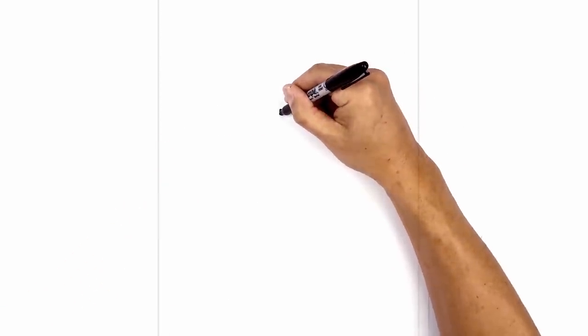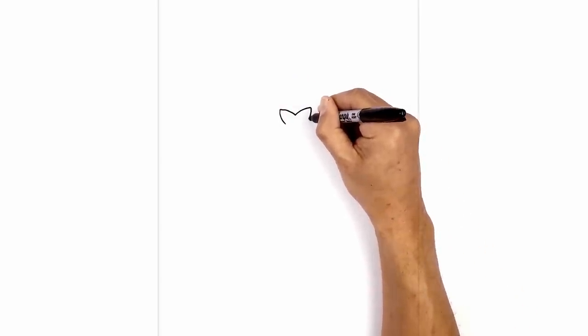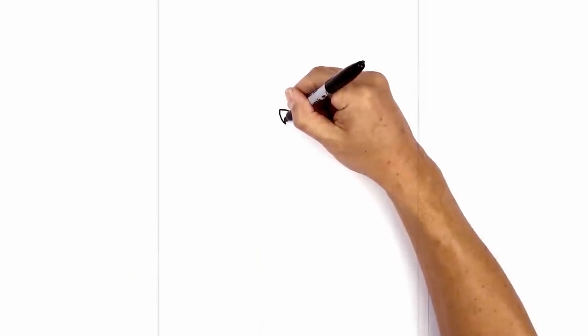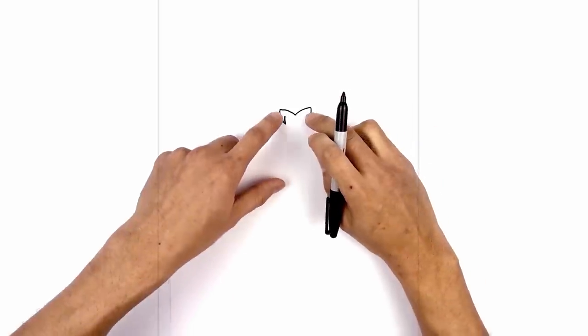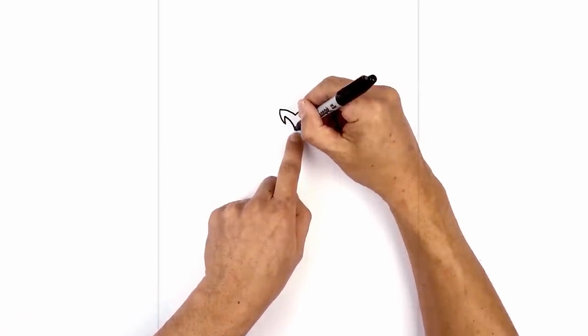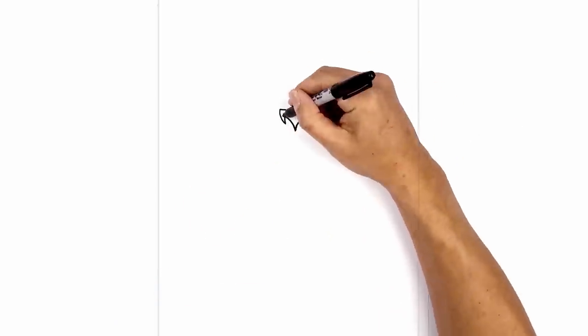From here, I just want to come down and then just curl that in. Now we just want to hook this back out so we're just going to taper up. And then we're just going to curve down and in towards the center. Starting on the left, we'll curve down and in, and we'll do the same thing on the right side. Now let's go in and color the nose in black.